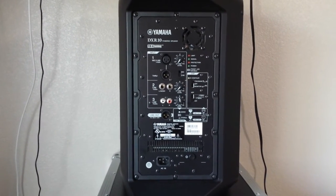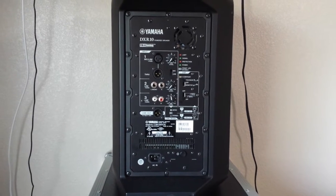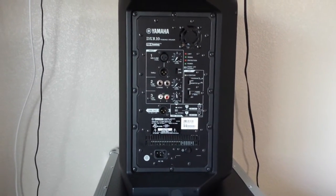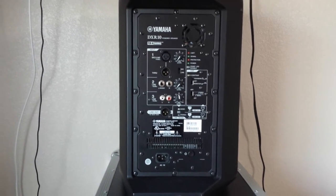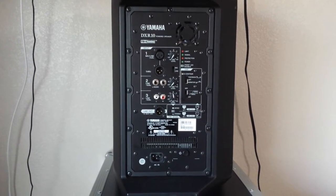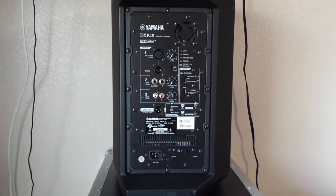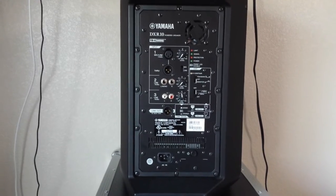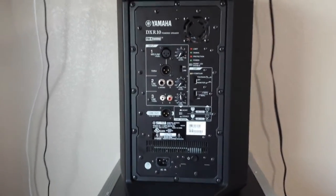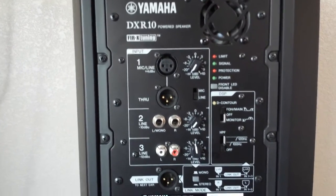I want to show you the Yamaha DXR10. I really like these speakers a lot — I've been using them for a while now. For a 10-inch speaker, these really bump super loud. I would say they can probably compete with a K12 speaker, and they're a 10, so that's just my opinion — everybody's ears are different.